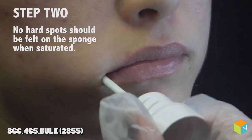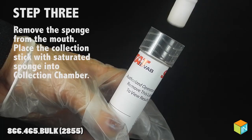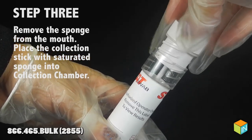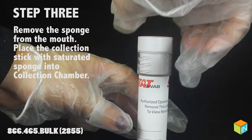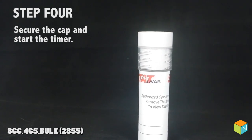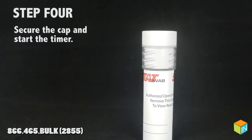No hard spots should be felt on the sponge when saturated. Step 3: remove the sponge from the mouth. Place the collection stick with saturated sponge into the collection chamber. Step 4: secure the cap and start the timer.